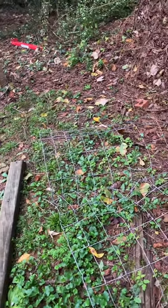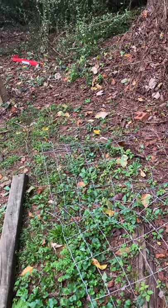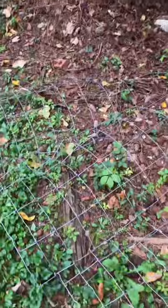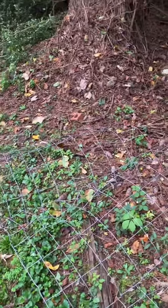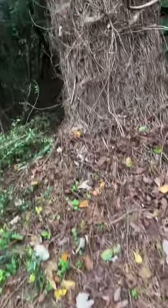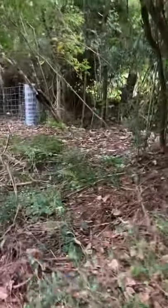I'd rather buy another roll than scab wire, to a degree. This red wire is $180 for 330 feet. You always have to be careful about what you say you want to do versus what you can do. This section is coming down, but it can't come down until tomorrow until we get everything set up.